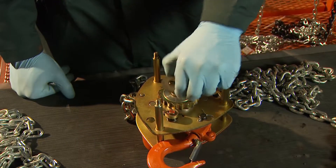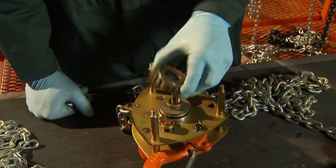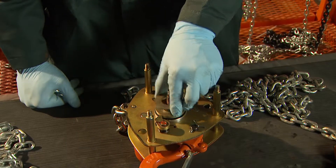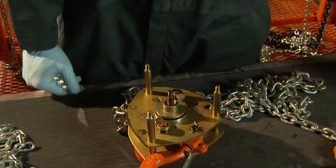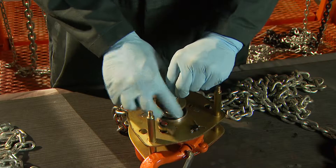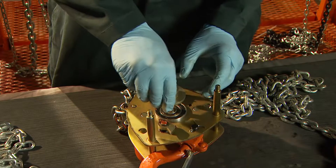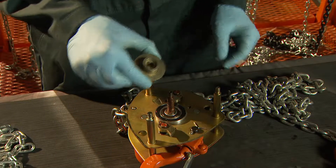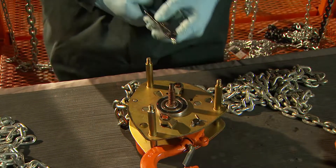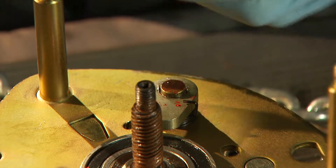Unload brake discs and ratchet discs. Ensure no oil or grease comes in contact with the braking surfaces. Now turn the disc hub counter-clockwise to remove from the shaft. Older hoists may require force. Remove snap rings from pawl pins to allow removal of pawls as well as pawl springs.